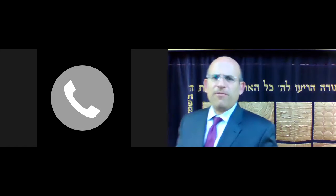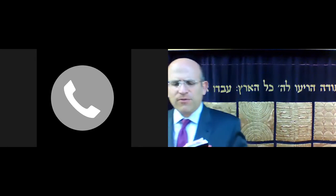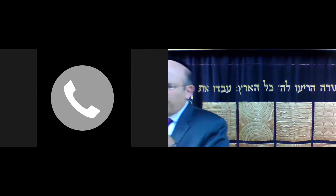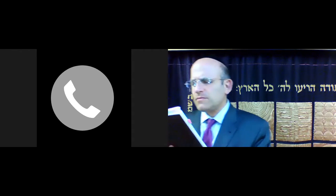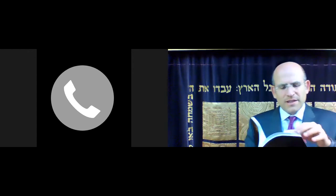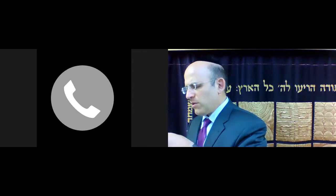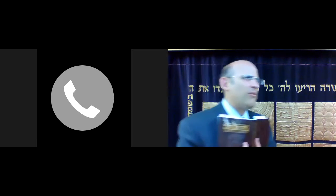We're going to continue with learning Meseches Tamid. If you're using the ArtScroll that was passed out, we're on lamed aleph, about five lines down towards the end of the line, kara esale. It's going to talk about where they cut out the heart for the korban tamid. If you're using the back, it's on 31a2.